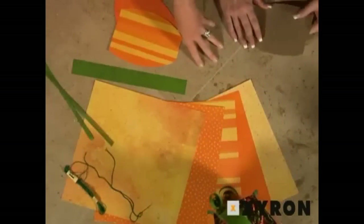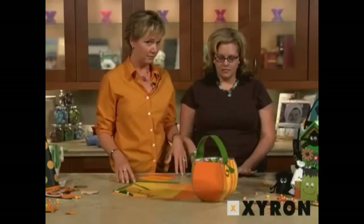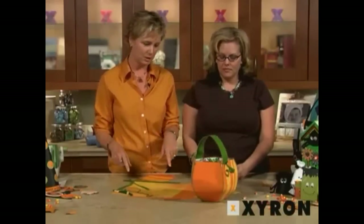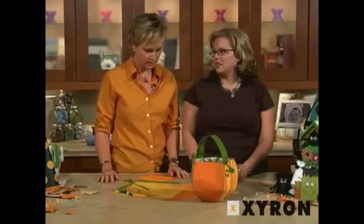You've taken some fabulous orange paper and you've created a template — which, you're welcome everyone — she's put it in print and you can find it on this page. If you look below us, you'll see a link and you can click and get it. Thank you very much.